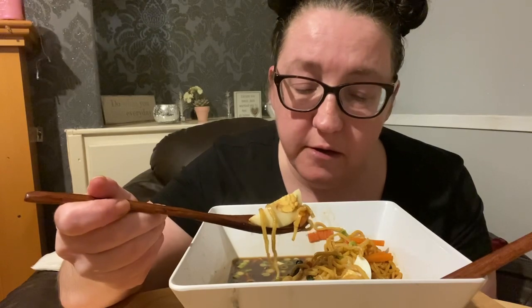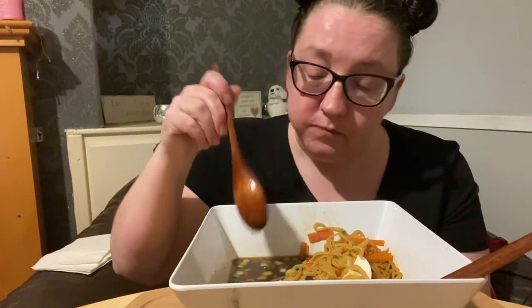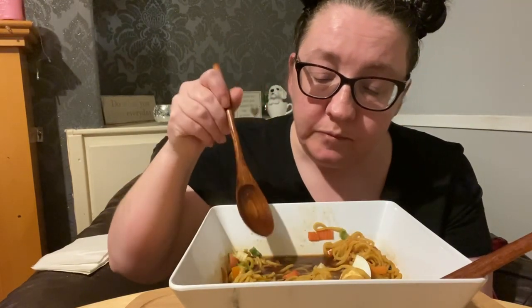Spring onions, carrots, cucumber, and spinach with egg. And then the football hotdogs. And crab sticks — because why not? If it makes a meal, it makes a meal. That's the way I say it.